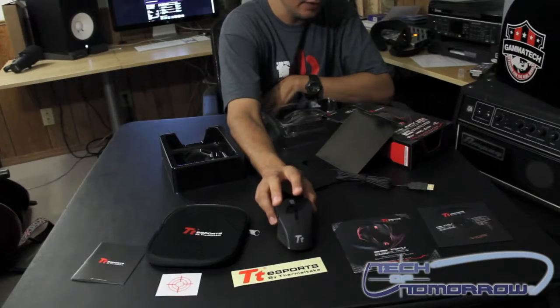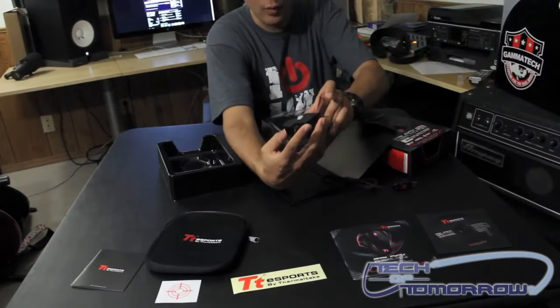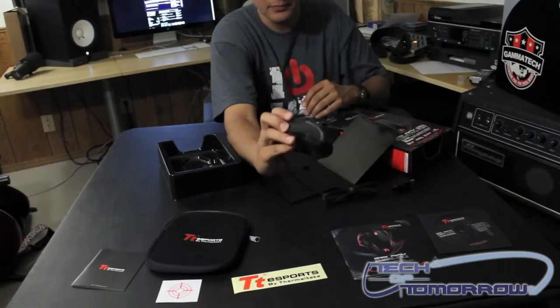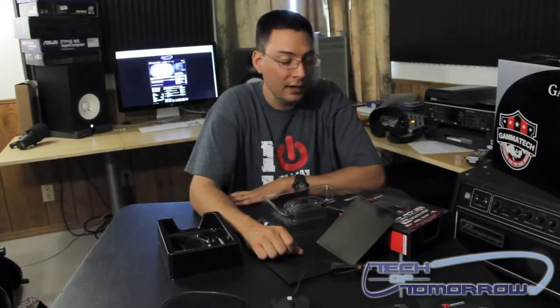It comes with five different color customizations. Really, really nice mouse — feels good, lightweight, and feels like it's sturdy and built to last. And there you have it. This is Brian Ramirez with Tech It Tomorrow. This has been the unboxing of the Thermaltake Black Element.